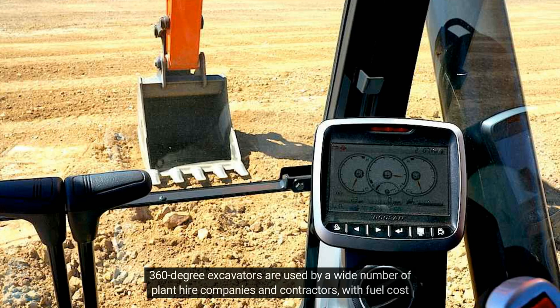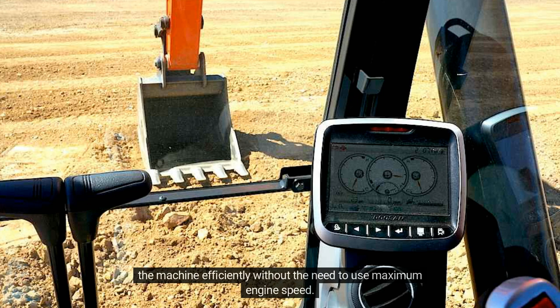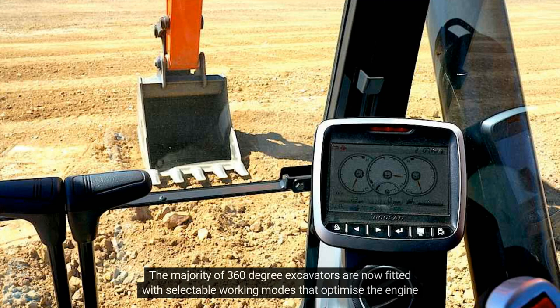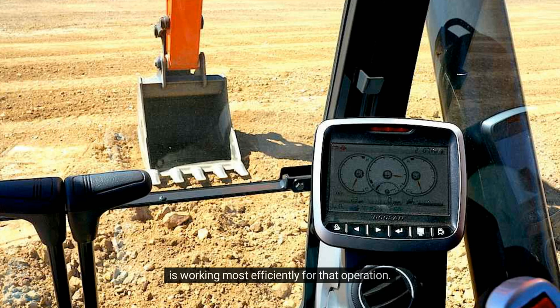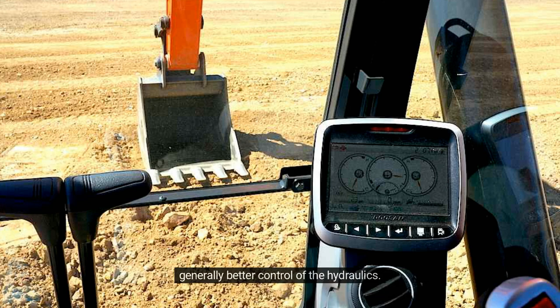360-degree excavators are used by a wide number of plant hire companies and contractors, with fuel costs now forming a major part of production overheads. The operator can minimise the fuel they use by working the machine efficiently, without the need to use maximum engine speed. In nearly all cases, manufacturers indicate both in the operator's manual and on the machine's rev counter the optimum engine speed or range that will ensure the engine, transmission and hydraulic system run efficiently. The majority of 360-degree excavators are now fitted with selectable working modes that optimise the engine speed and hydraulic settings for different types of work, such as grading or heavy excavation. Operators should familiarise themselves with each setting and select the one that ensures the machine is working most efficiently for that operation, which reduces fuel used, aids production, and provides better control of the hydraulics.